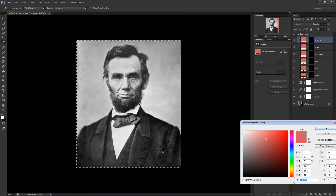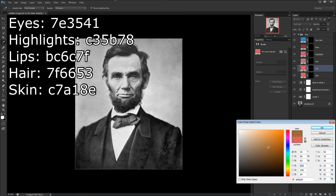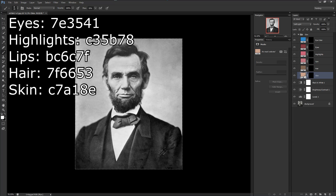For the actual eye color, we're going with blue and will adjust later since Lincoln had gray-blue eyes, not fully blue. For other projects, feel free to play around with eye color — it just has to look real. For the inside of the eyes, I use color code 7E3541 with the layer set to 50% opacity. For Highlights, color code C35B78 at 30% opacity — you want subtlety rather than a color pop. Lips is color code BC6C7F at 100% opacity. Hair is color code 7F6653 at 100% opacity — this can be adjusted to taste. The most important is the skin layer, color code C7A18E. We may increase the saturation on this if necessary, but won't change the actual color.